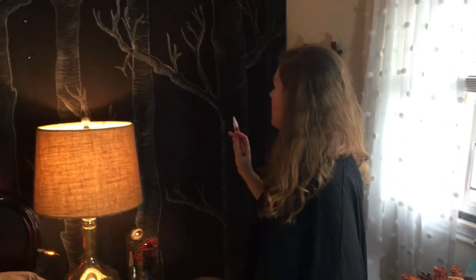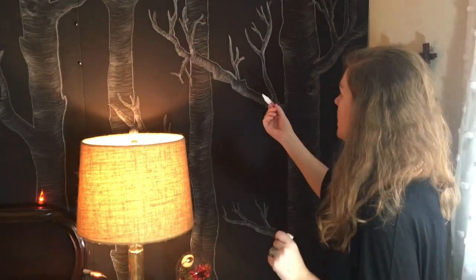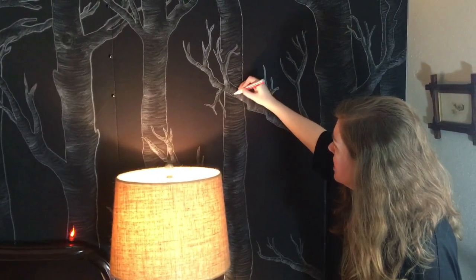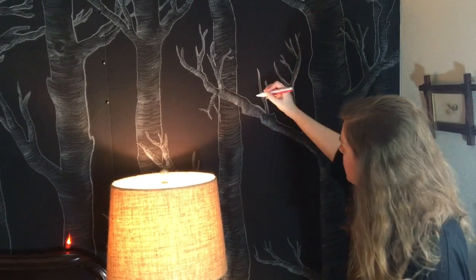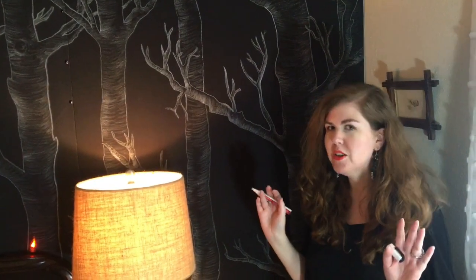I want to show you how I did that real fast. So I'm going to stand up here with this trusty little marker. This is, again, $4 at Michael's — it's just a chalk marker pen. When you're shading a tree, one side's going to be the highlighted light side and one's going to be the dark side. So I basically just go like this. You can't really make a mistake, and then I would blend in sort of this side, and then you sort of have the three-dimensional feel. It's really cool.